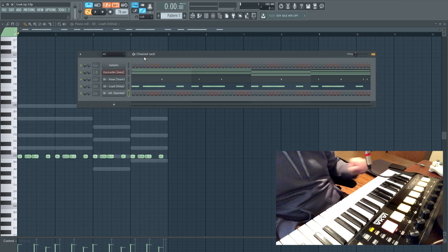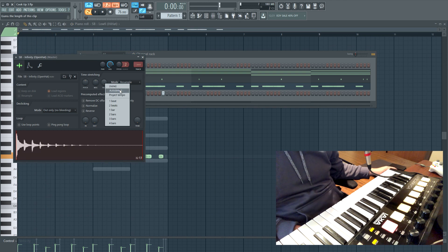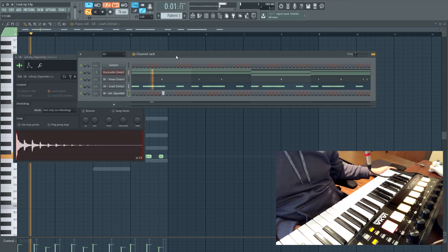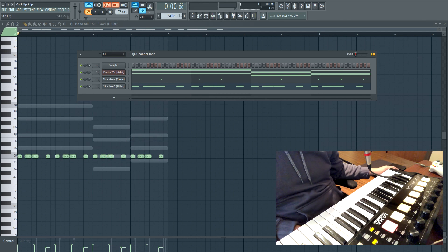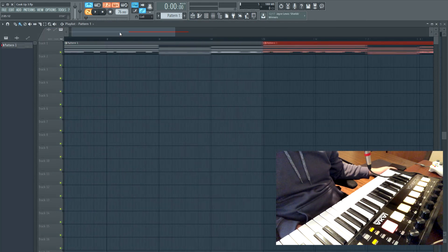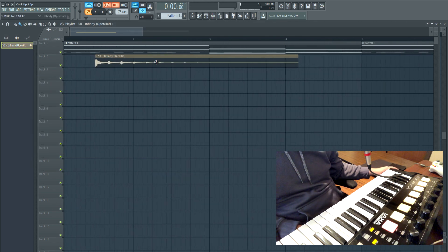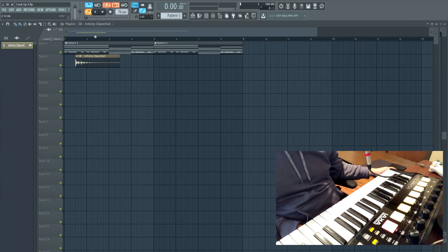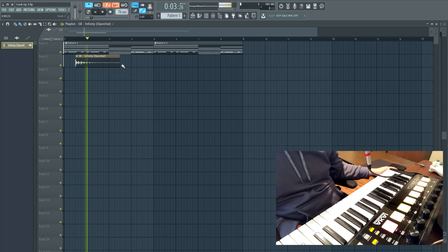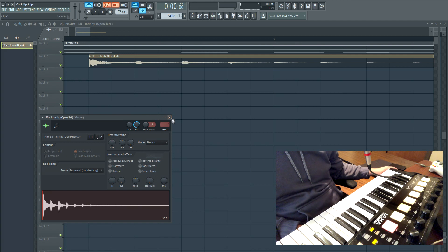All right, we got this little element — it's almost like a crash. We just need to time it right, so we're gonna use the project tempo. It's still not right, so what I'm gonna do to fix that is put this in the playlist, zoom in, and then just take the time knob and stretch it until it matches. Then we're gonna put it on stretch so it doesn't change the pitch.